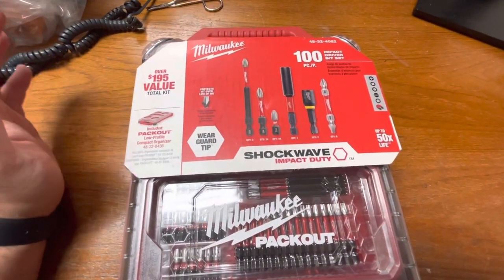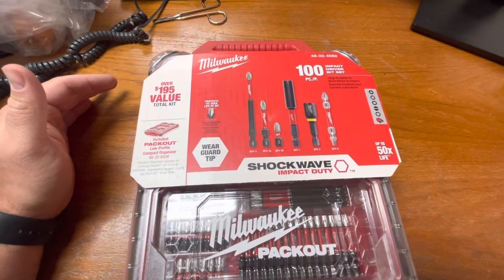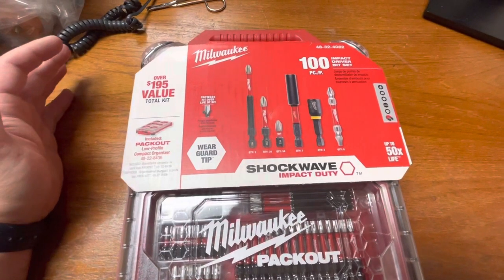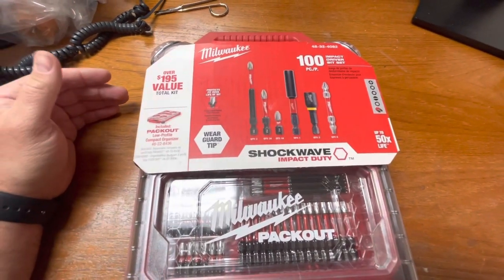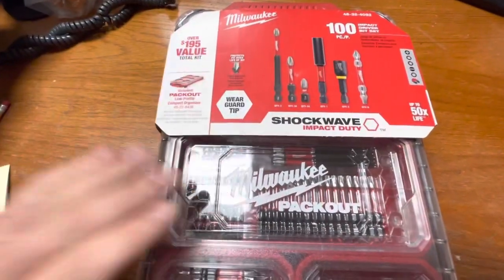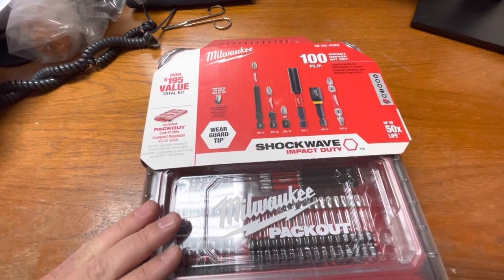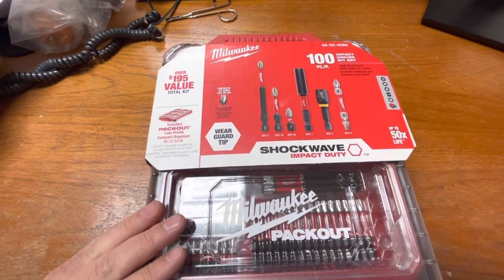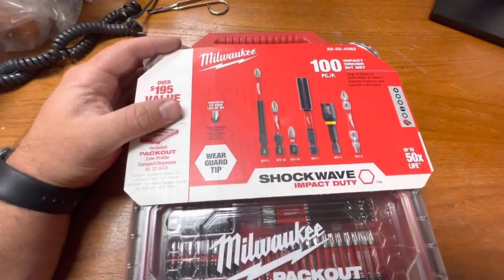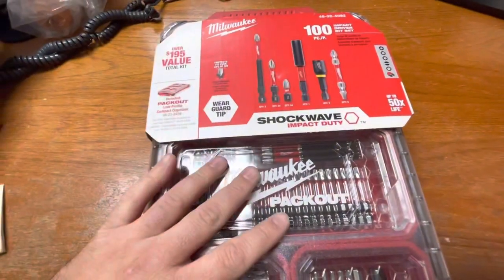One of my most popular videos from about a year and a half ago was on the DeWalt Max Fit bit set and Black and Gold hole drilling set that came in that new Tough Case system — where you can latch them together, keep them organized, and they've got that clear lid so you can see what's inside without opening each case. Since Milwaukee doesn't have a case like that, maybe this is their answer to that.